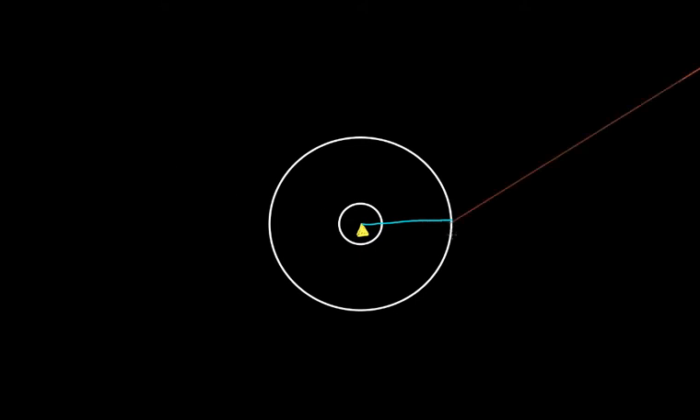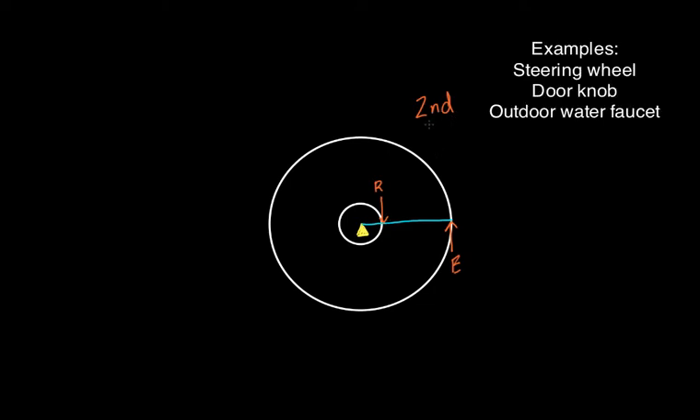On a second class lever, you have your effort way out on the end, or farther away from the fulcrum, and you have your resistance in between. Here's a second class lever — it's called a second class because the effort is way out on the end and the resistance is in the middle. We handle them the exact same way as an actual lever.